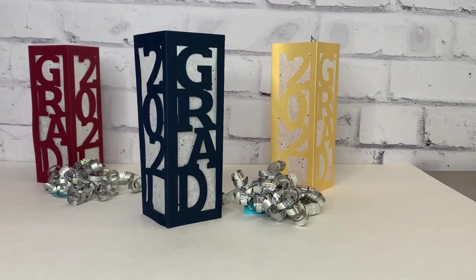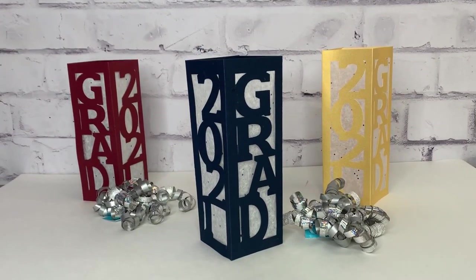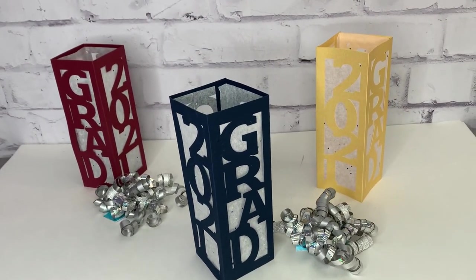Today we are going to be making these graduation lanterns. With the pandemic and everything going on, the poor seniors have been left out a little bit and haven't been able to have some traditional parties. Hopefully that will change by the spring, but either way we need to celebrate those graduates. I have these SVG files for you for free, so I'll show you how to grab those and then we will make these lanterns.